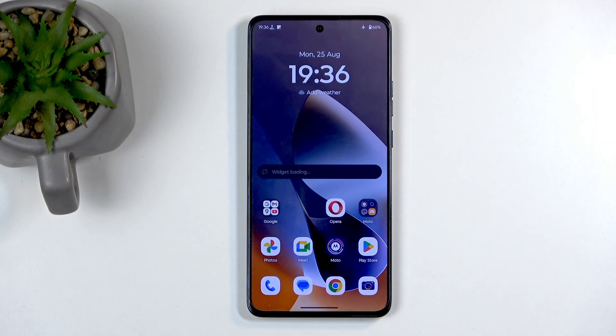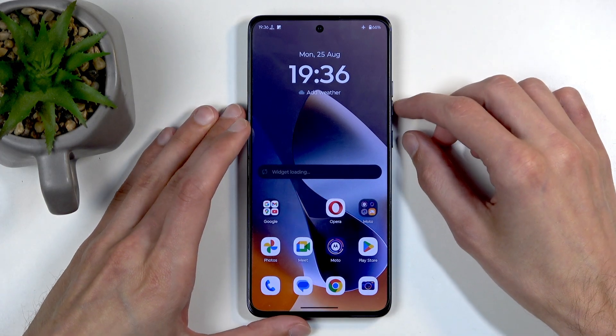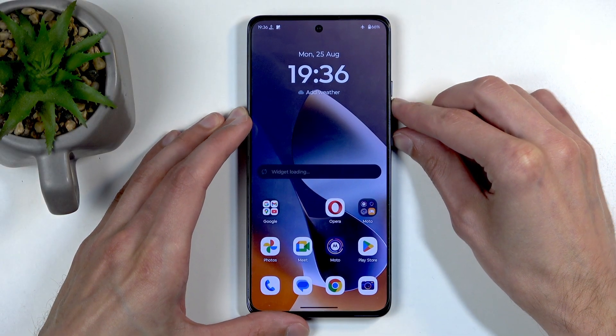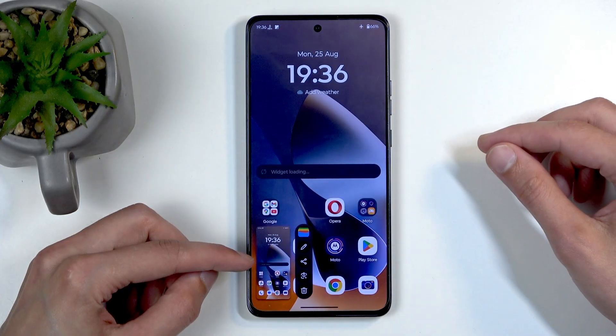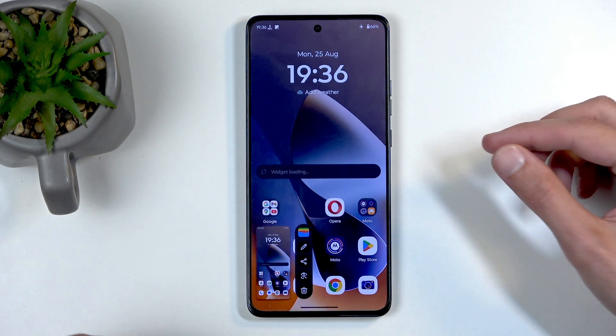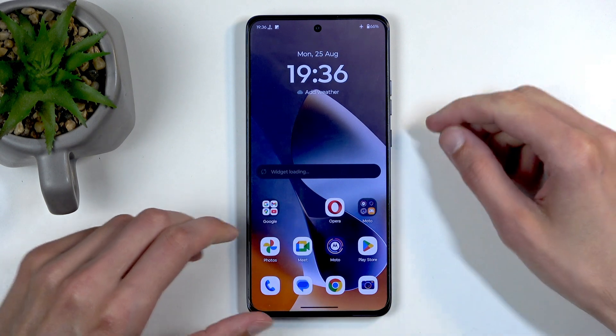For this purpose I'll be using the home screen, which is already open and visible on my phone. Once whatever you want to capture is visible, simply hold the power button and volume down at the same time. You get a pop-up with edit, share, Google Lens, and delete options, and after a moment this will disappear.